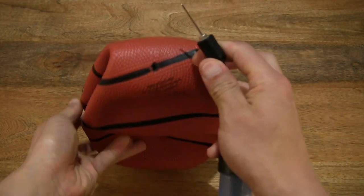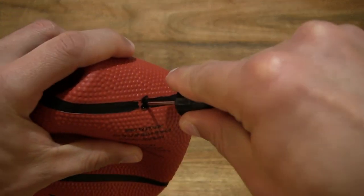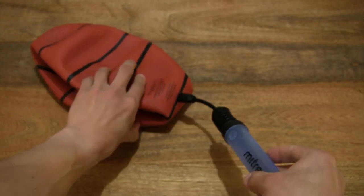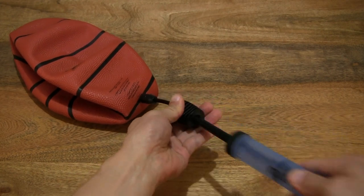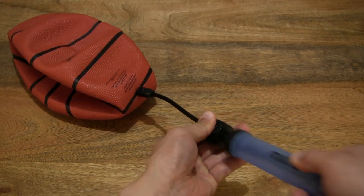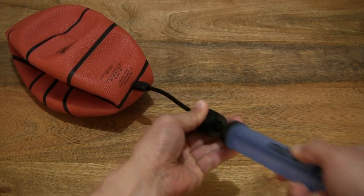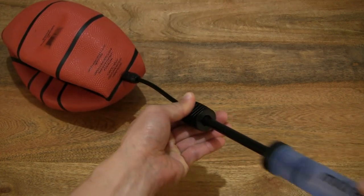And let's insert that needle into the valve of the basketball — going smoothly into the ball. Let's start pumping it up. Almost instantly the ball is starting to inflate. Let's do this.